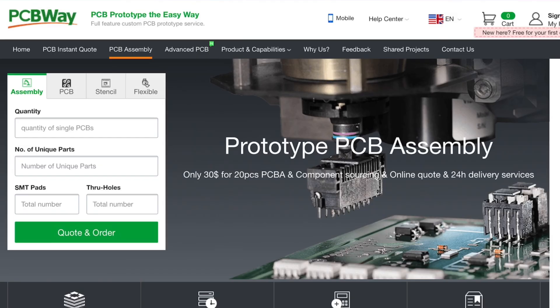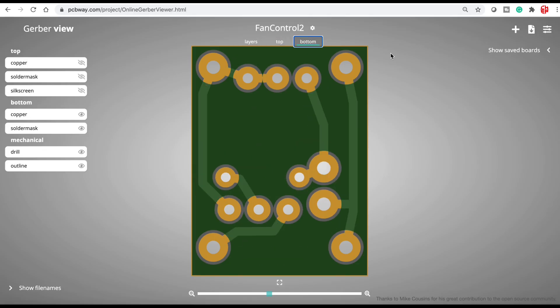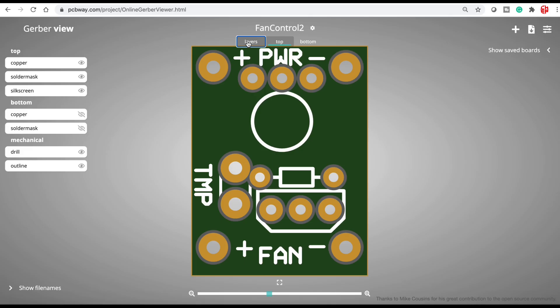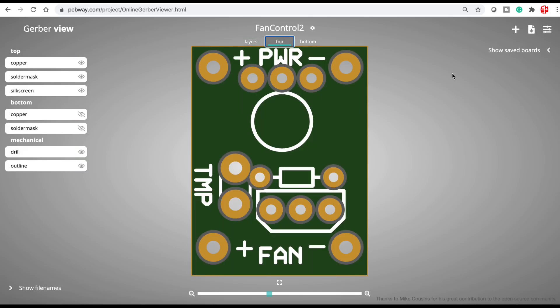Check out PCBWay.com. I loaded my Gerber files into the Gerber viewer within PCBWay.com and it looks really good, so this is what I'm going to be sending to them. When I get this settled out I will let you know in a future video. If you're interested in this fan control board, let me know in the comments below and I'll see how I can get these to you at a very low cost.